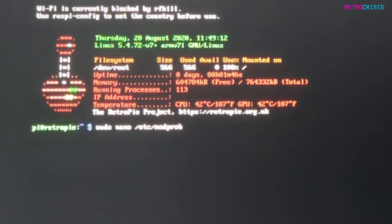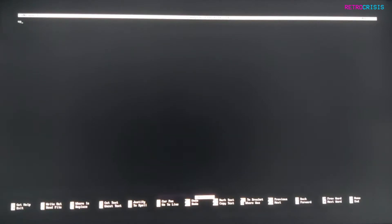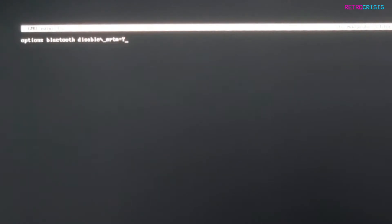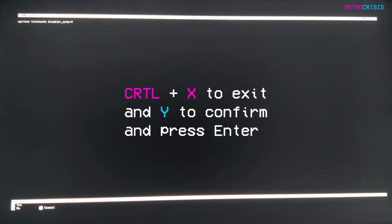Type in the following: sudo nano /etc/modprobe.d/bluetooth.conf, and then press Enter. This will open up a new blank screen. Type in the following: options bluetooth disable_ertm=y. Press Ctrl and X to exit. It will ask you if you want to save — press the Y key to confirm the save, then press Enter to confirm the save and exit the document.